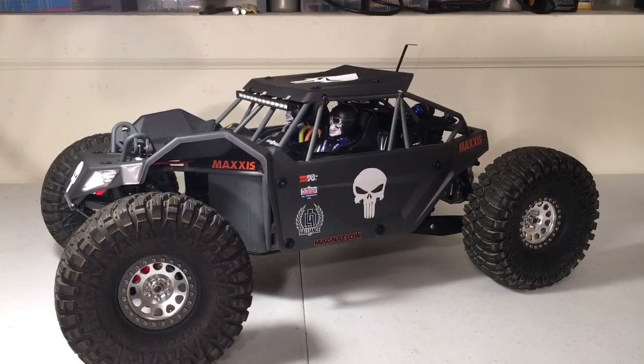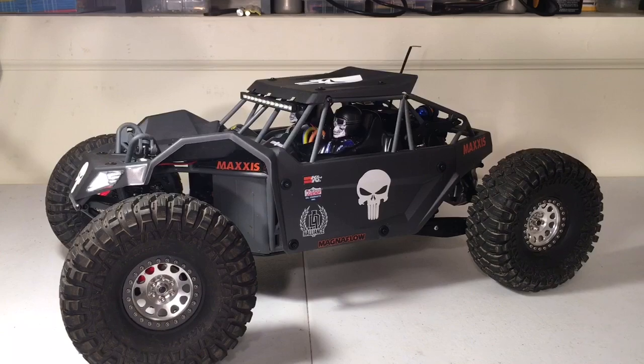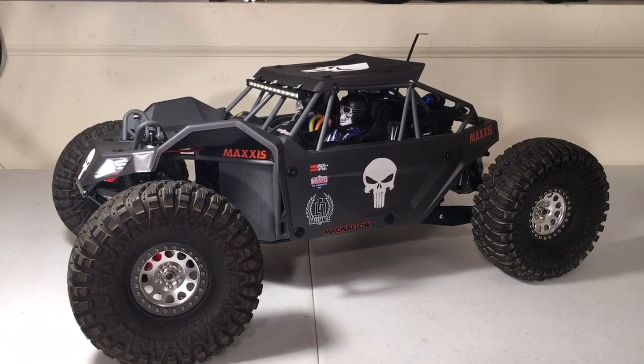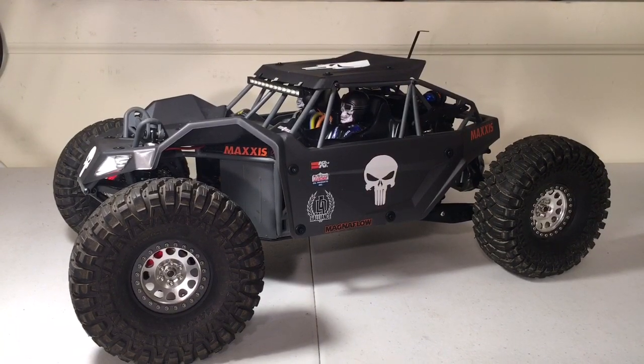As you can see, these things do crawl. They ascend quite well, and they're very stable on vertical inclines.